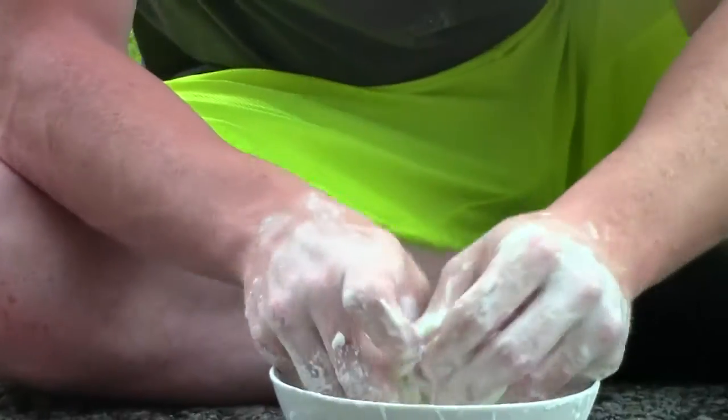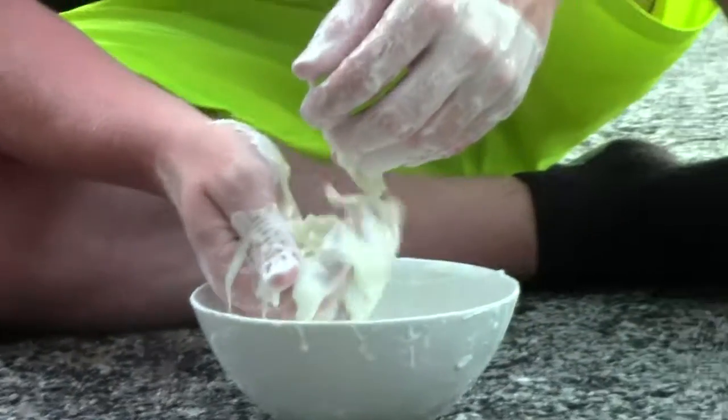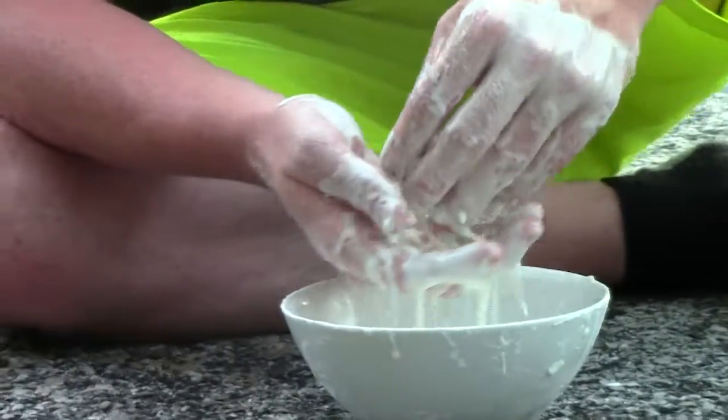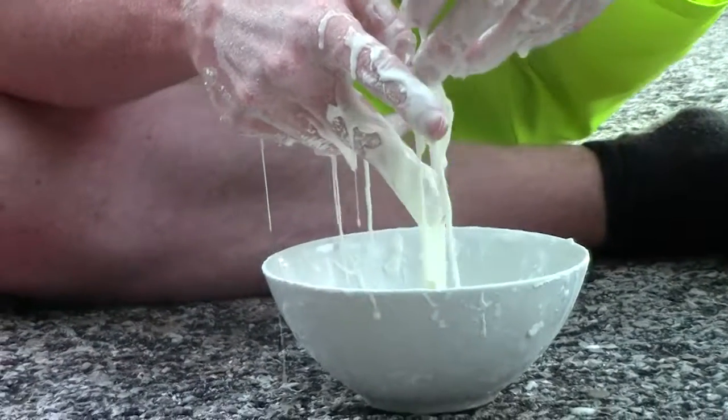So, a quick review. This is probably the most scientific thing we've ever done. The harder you squeeze it, or when you apply any pressure to this non-Newtonian fluid, it becomes a solid.